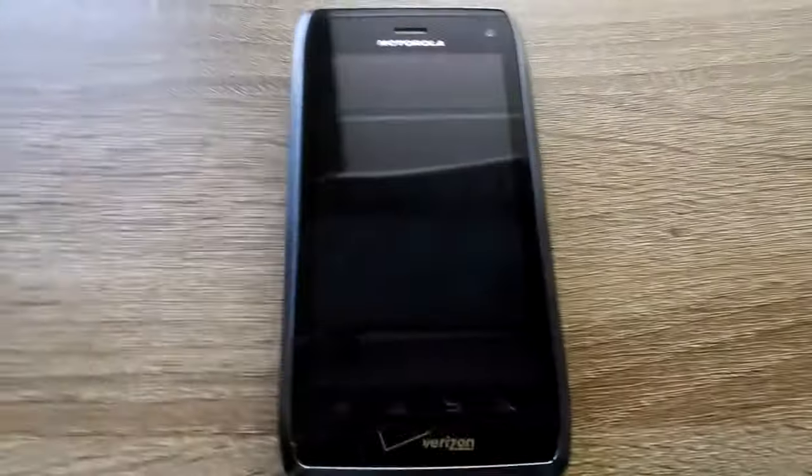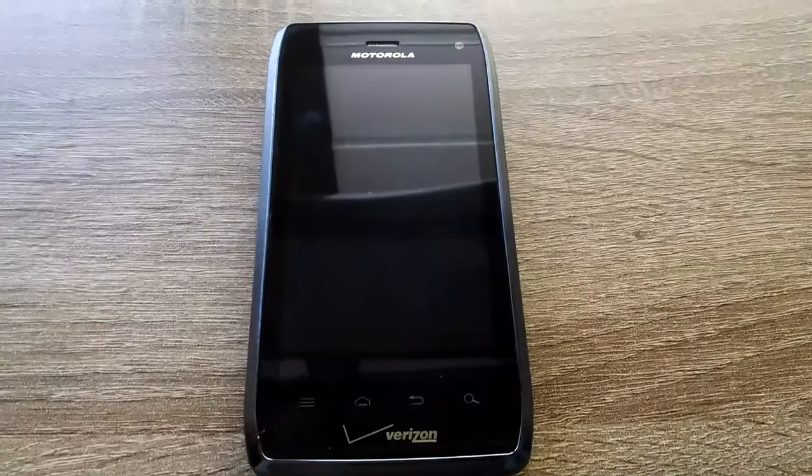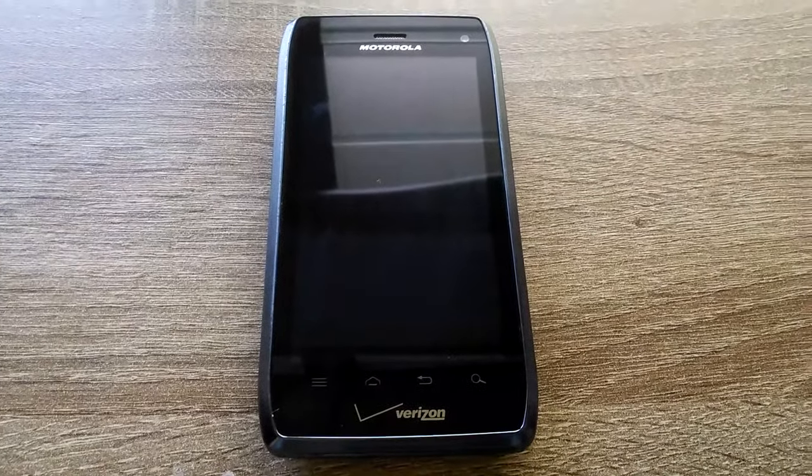Let me get the phone in the shot here. This is the Droid 4 and I'm actually making this video for my eBay listing for it, which I will put in the description below.